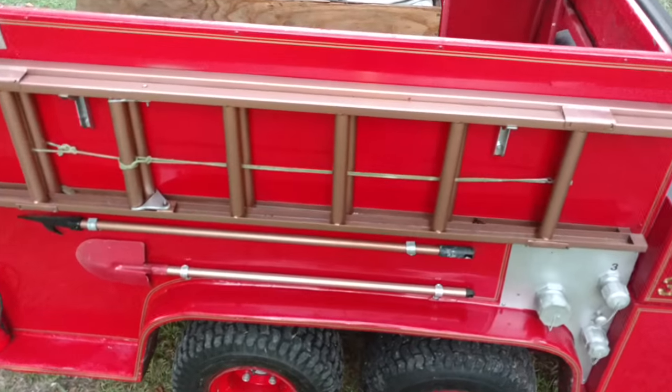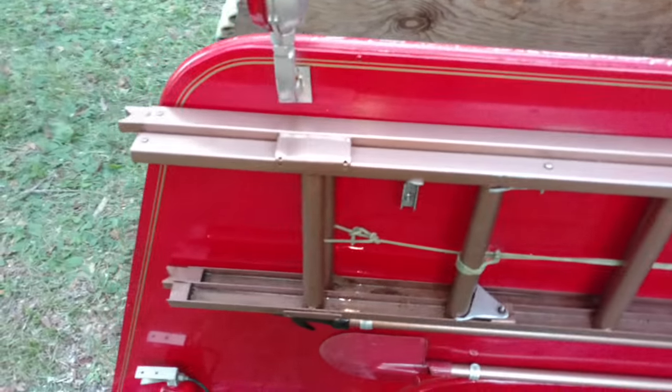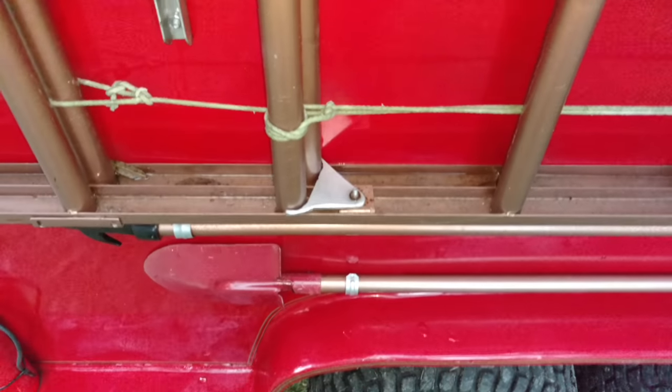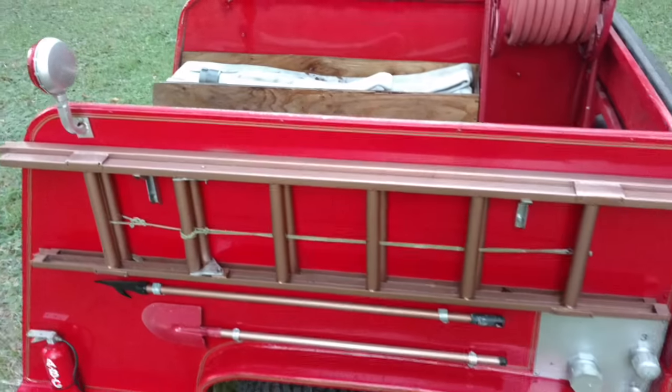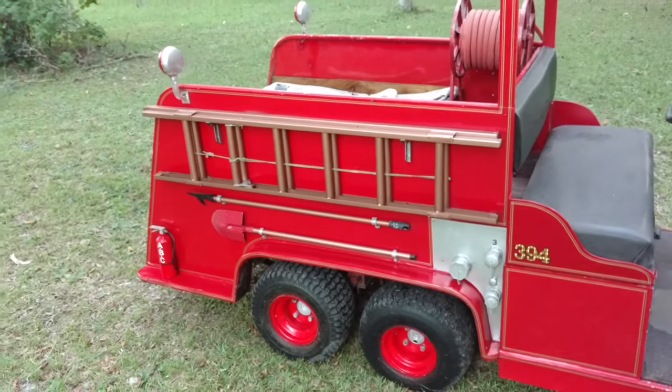The extension ladder I tried to get as real as I possibly can — down to the two rails, the halyard, the dogs. I tried to set it up so it doesn't actually move, but it looks like it should. Plus it's screwed on so it doesn't fall off.